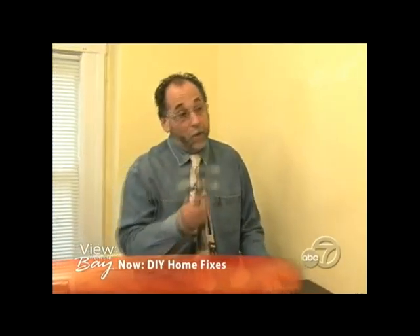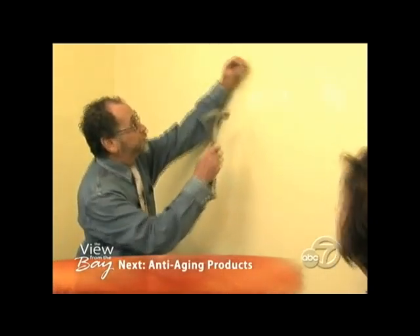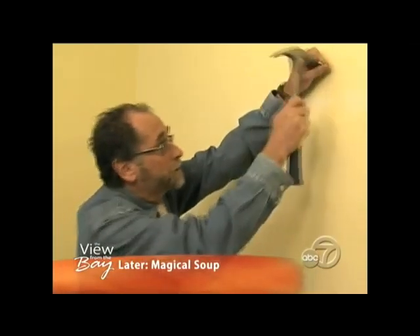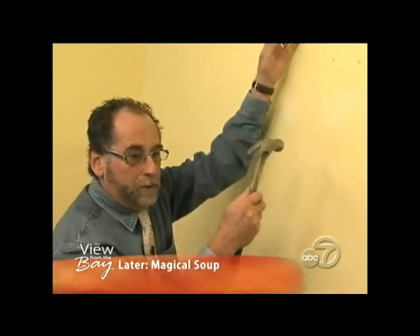Now that we know holes can be patched fairly easily, I'd like to show you why you got so many holes in the wall — and I'm not going to feel guilty about making one more. Most people just take a nail and try to find a stud, and there's no stud there. That's the Swiss cheese effect — you don't need that.